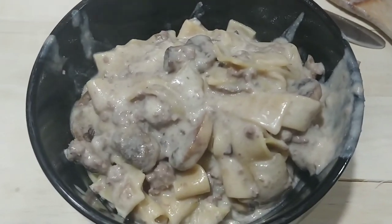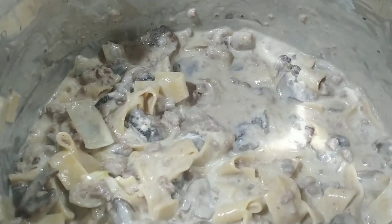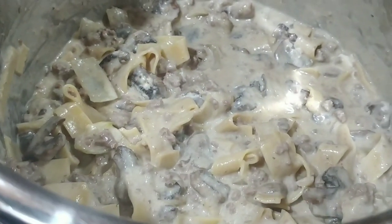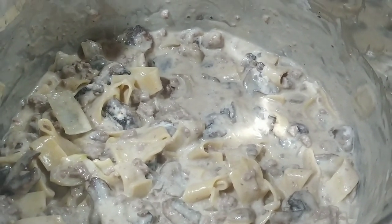There is what it looks like in the Instant Pot. Basically, whatever I don't eat I will stick in a bowl. After it cools down I will stick it in the refrigerator.